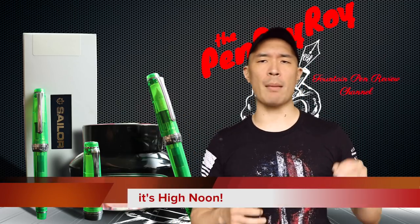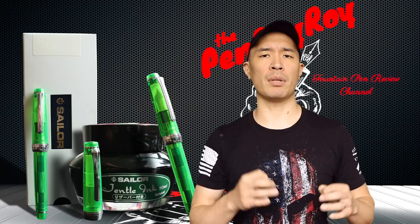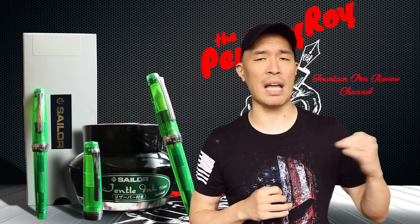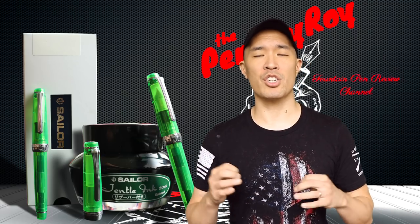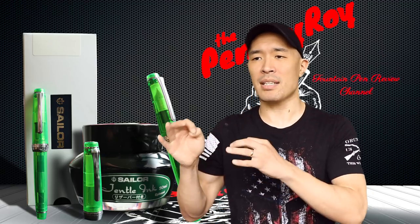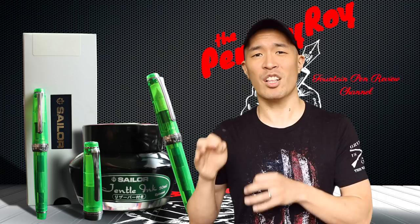High-noon — decision-making time. Should you or should you not pull the trigger on the Sailor Pro Gear Slim Transparent Green Fountain Pen? The decision rests on weighing it against other pens at the same price point, such as the Platinum 3776 or the Tachia Spectrum. It's a real Sophie's choice, but given the benefits and positives, I would definitely say pull the trigger on the Sailor Pro Gear.